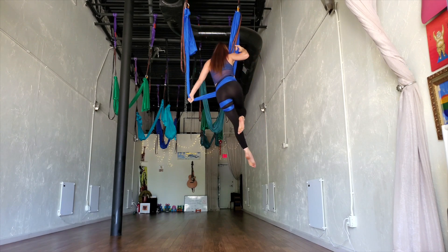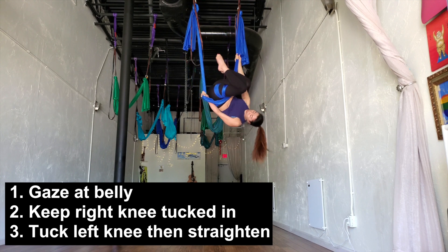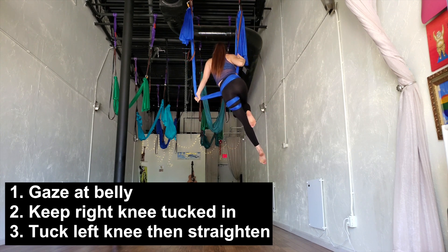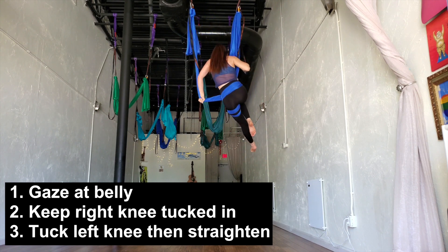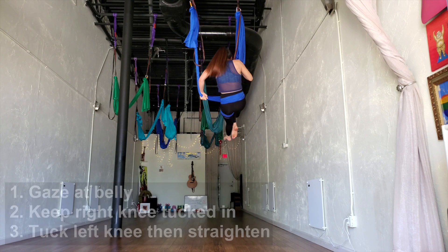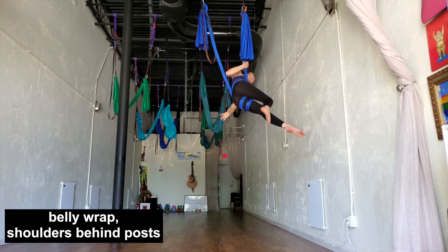When you do these flips, look at your belly and tuck your knees into your chest, then straighten your left leg. So when you do the flip: tuck, straighten your left leg. Tuck, straighten your left leg. Once you're done with the flips, continue to get the back wrap.